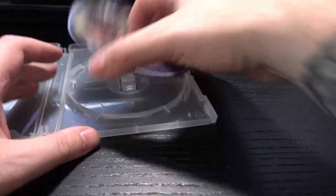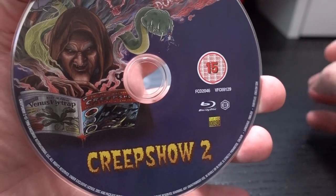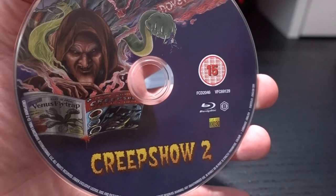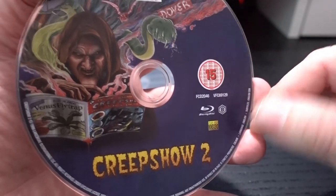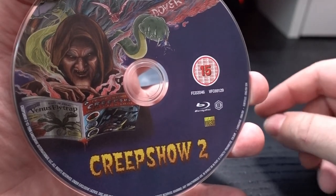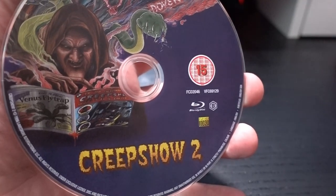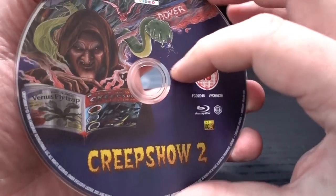Let's have a look at the disc. This is a Region B release — I'm not sure if they released it in the States; I don't think they had the rights. So be aware if you buy this one and have a region-free player. Well, that was it for me. If you like this content, please subscribe, like the video, and until next time.